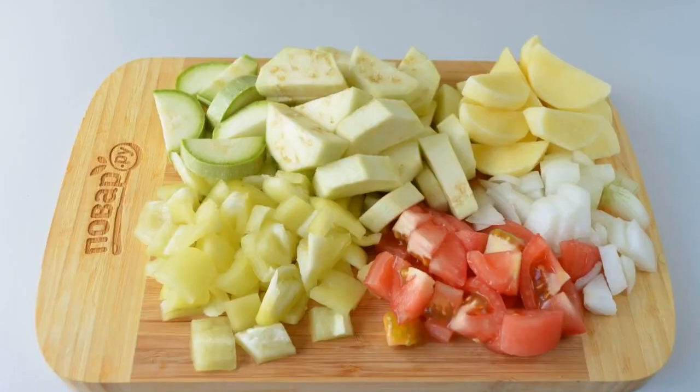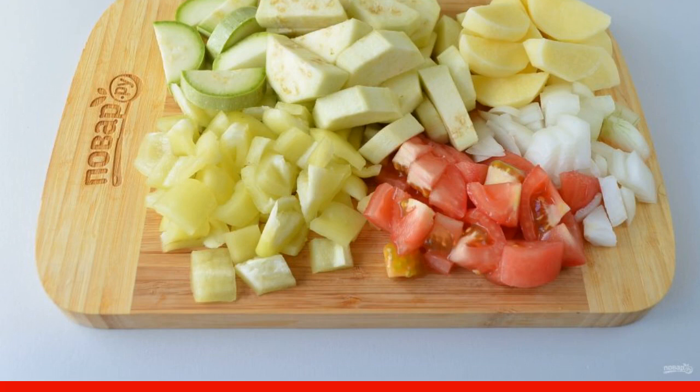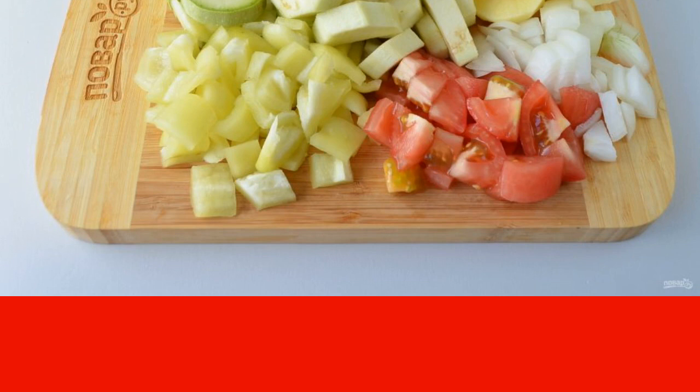Step 3: after 2 hours, prepare the vegetables. Wash everything, peel and chop coarsely. Remove the peel from the tomato and eggplant. Garlic and herbs are not needed yet.